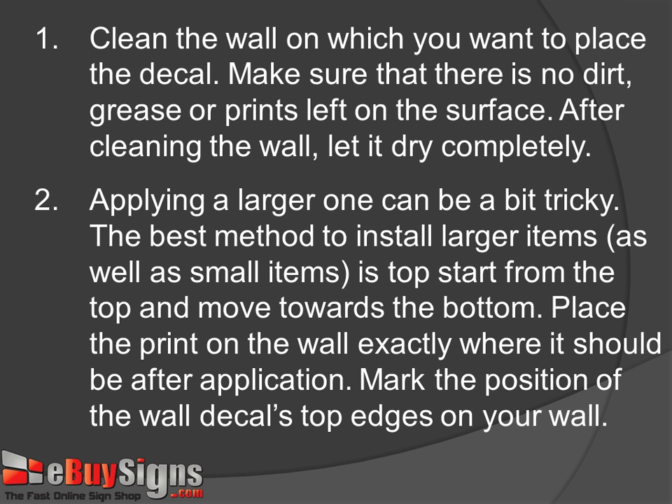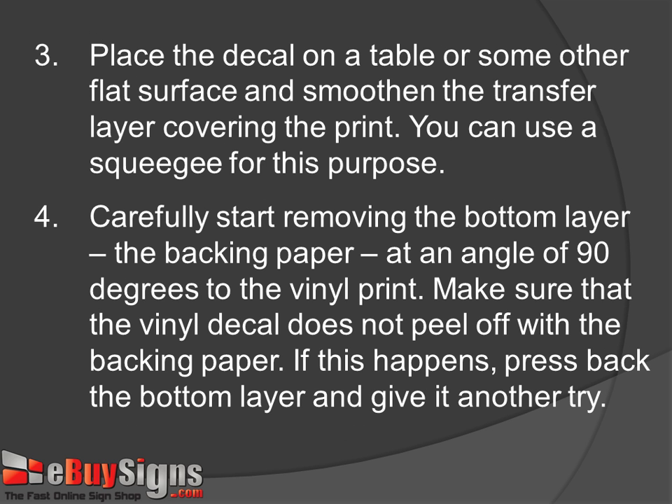Step 2: Applying a larger one can be a bit tricky. The best method to install larger items, as well as small items, is to start from the top and move towards the bottom. Place the print on the wall exactly where it should be after application, and mark the positions of the wall decal's top edges on your wall.